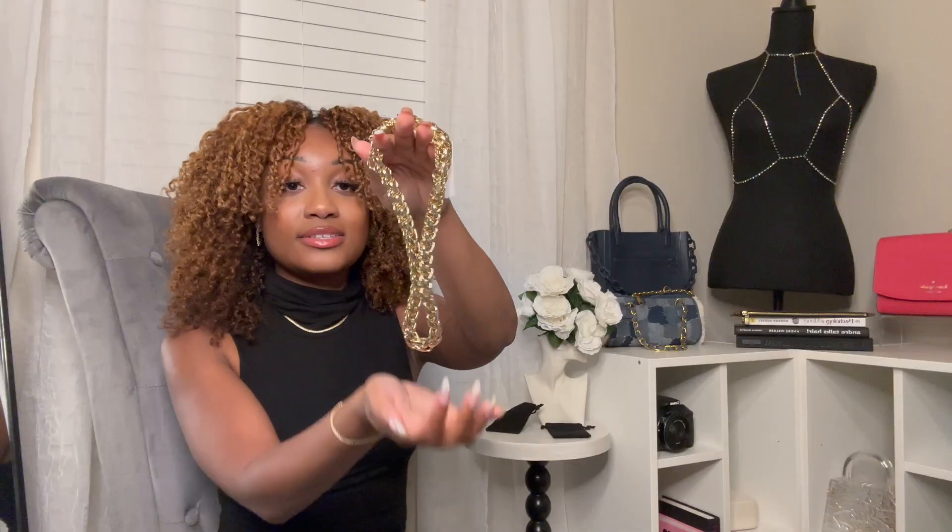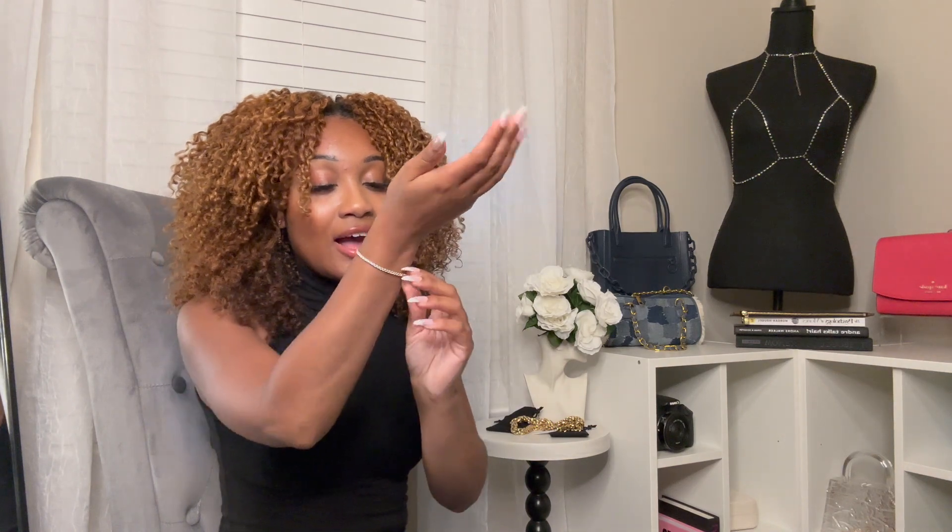Especially if you like to wear necklaces with sweaters or blazer looks, you're gonna love this. It's a very good size — it's got a little weight to it, I'll be honest — but again, this gold color is absolutely perfect.